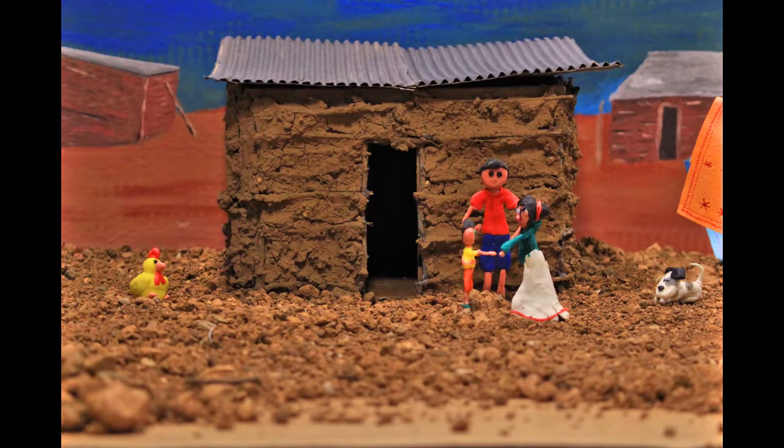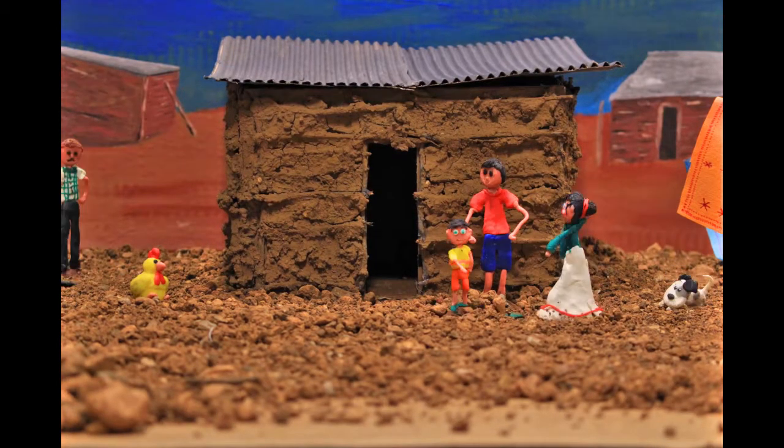Il faut attendre les techniciens qui viendront mettre des insecticides. Et quand est-ce qu'ils vont venir ? Oh, voilà justement le capitaine.